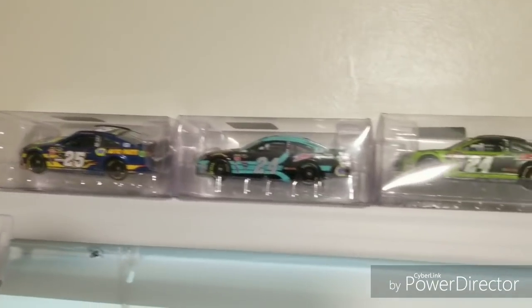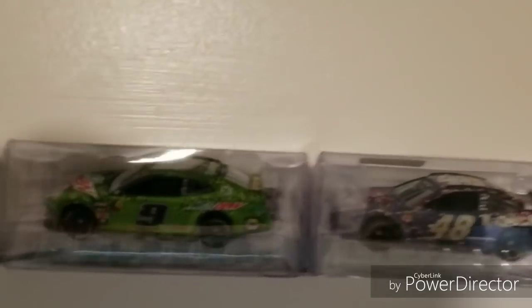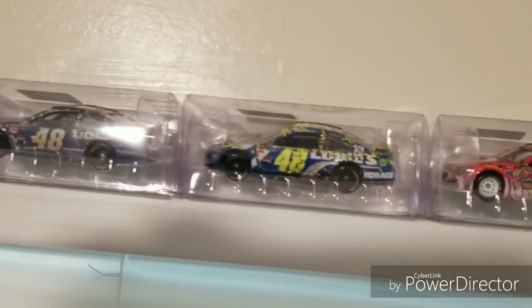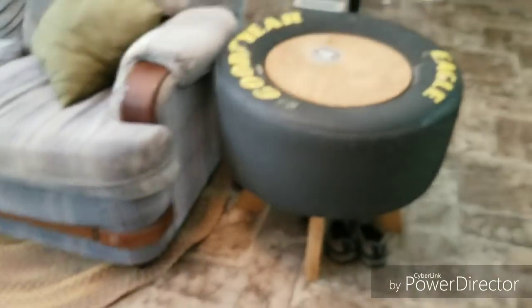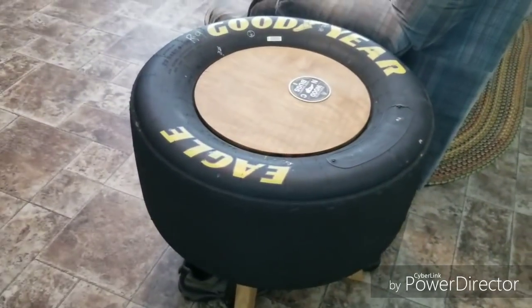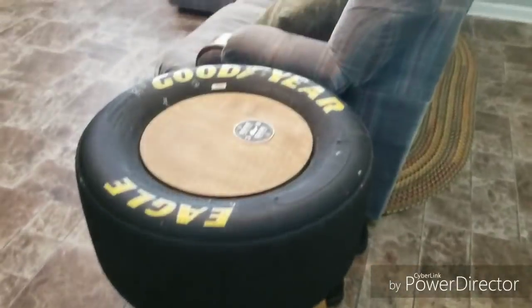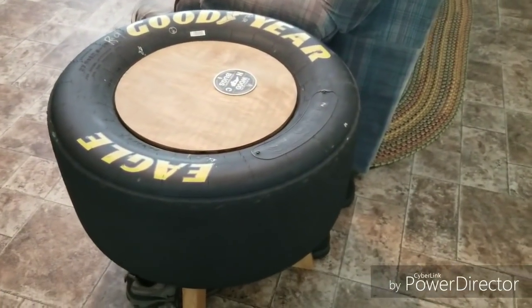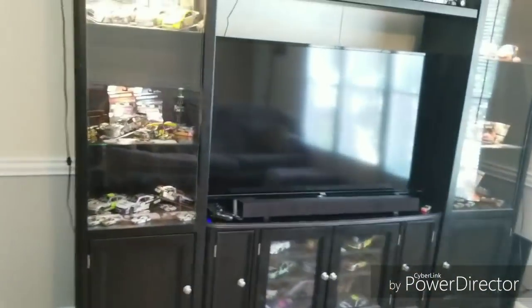Up here on the ledge I just have a few 1:64 die casts chilling — most of y'all would recognize those. Chase Elliott's first, second, and third career wins, including that fantastic Kansas win I look forward to getting in 1:24 scale. Also Jimmie Johnson's Fontana and Homestead and Kyle Larson's first career win at Michigan and another Michigan win. And there's one more thing I forgot to show — I also have a tire that I got from Hendrick Motorsports, which I believe ran at Richmond last year for the April race. I turned it into a little coffee table for the side of the couch — a cool man cave coffee table idea. I appreciate y'all watching and I hope y'all tune in to future videos. This is Ryan, signing out — take care, guys.